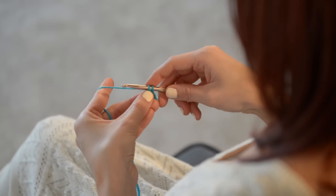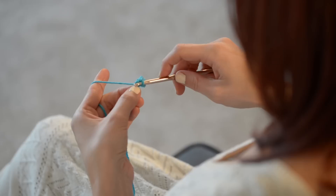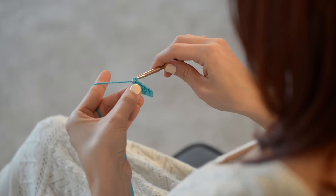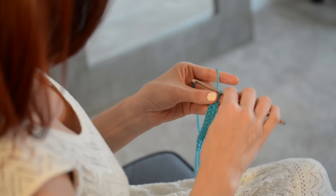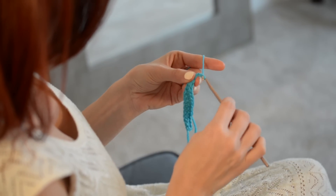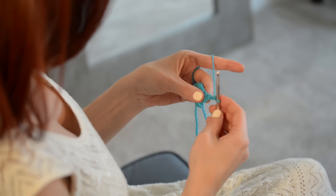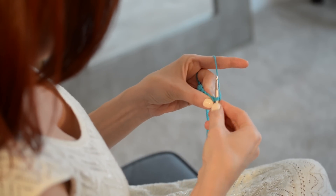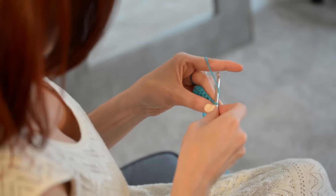Do a single crochet, what I just showed you, in every chain all the way across to the end. Just keep on going until you reach the end. And once you're done, you're going to do a chain one — this gets your hook up into position. Go ahead and turn your work around, and we're going to go back the way we came.